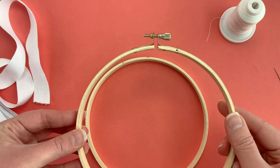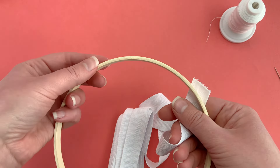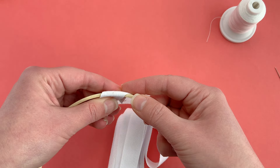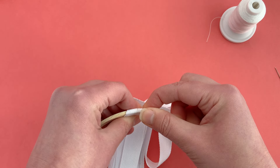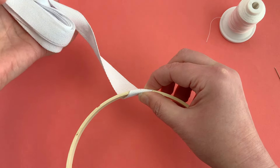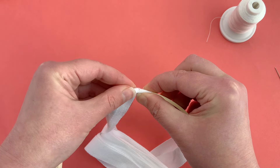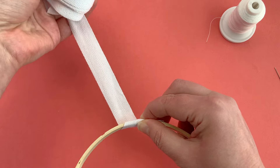Separate the hoops and set the outer hoop aside. Take the twill tape and wrap it around at an angle — you want it to be about a 45-degree angle. You can tuck that end in underneath. Once you start wrapping it will hold itself in place. You just need to hold it to start. Take your bundle of twill tape to wrap it around, and you want a little bit of overlap — you should end up with the tape overlapping about half of itself.